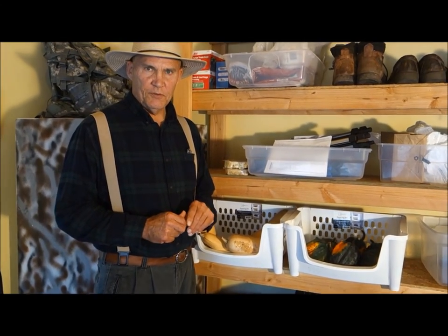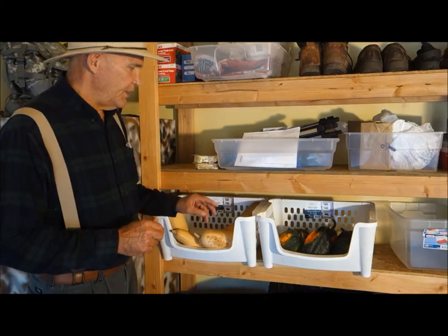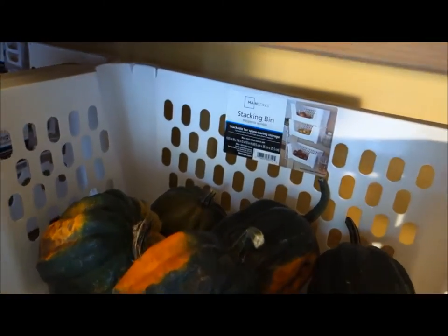So we're in my garage where we store the winter squash, the acorn squash, and the butternut squash. I really like these containers — these are stackable storage bins from Mainstay from Walmart.